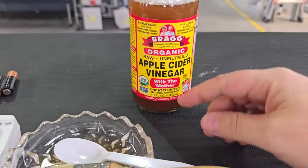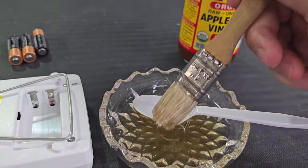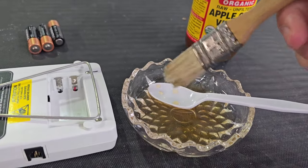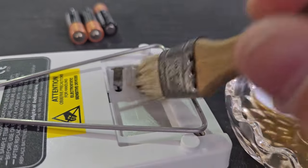What we have here is a 5% acidic solution of apple cider vinegar. Normally I use white vinegar, but this is what we had on tap — and it smells delightful. Not really, just kidding. I'm going to use a regular brush, get off the excess vinegar, and paint it on.